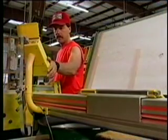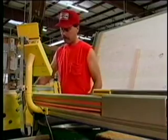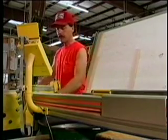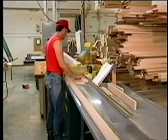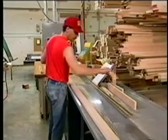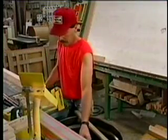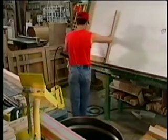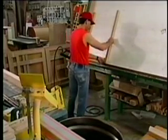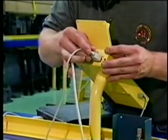The TigerStop is designed to reduce your workload in several ways. The stop minimizes tedious measuring and marking by accurately placing the stop wherever you need it, quickly and easily. The TigerStop can store the entire job in memory for immediate or later use. A part cut on Monday will be the same size as one cut on Friday — no more teaching someone to read a tape measure.